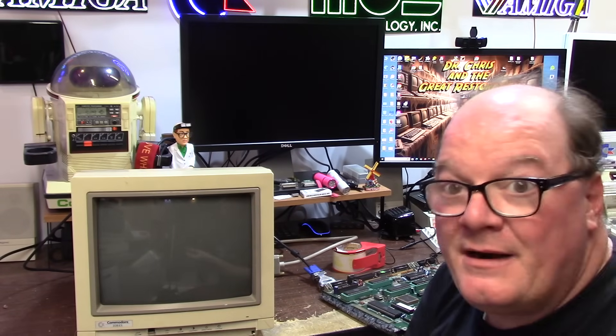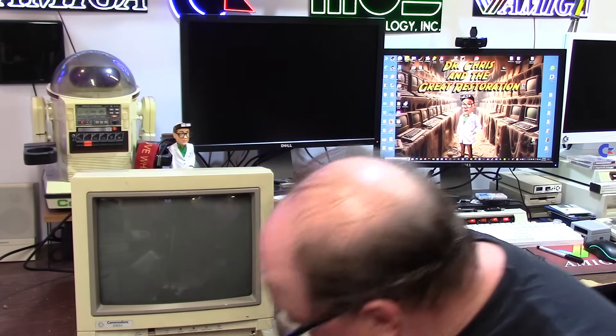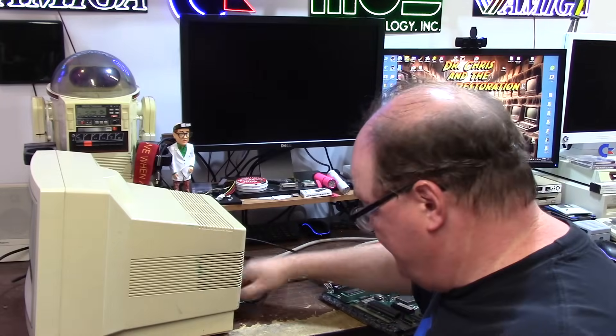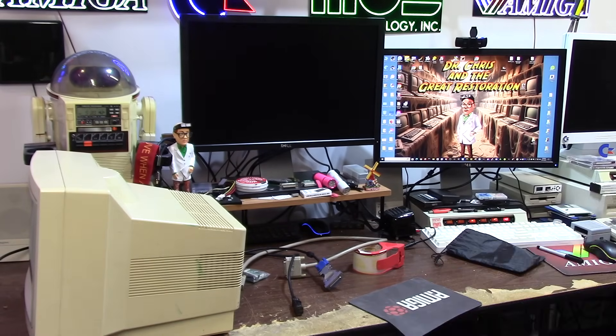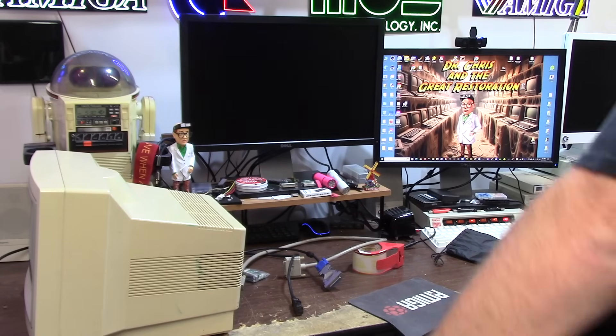So it probably needs the flyback replaced. One dead 1084 S2 D2 — parts for someone who can fix monitors. Maybe Adrian Black could change out the flyback, but shipping to Oregon for something this heavy wouldn't be worth it. Sometimes you just gotta let her go. There's never been a monitor repair on this channel but I figured I'd take a look. On a plus note, the Zorro 500 Plus board functioned even though it suffered a great impact.